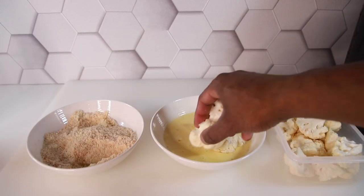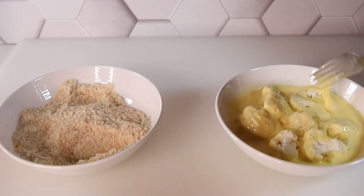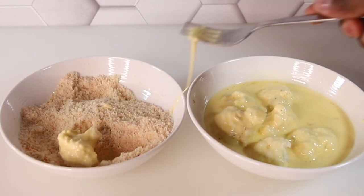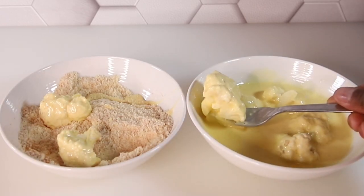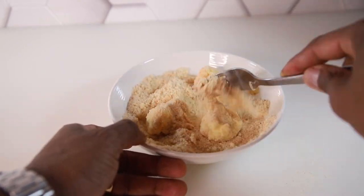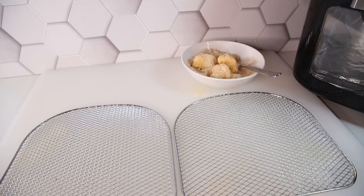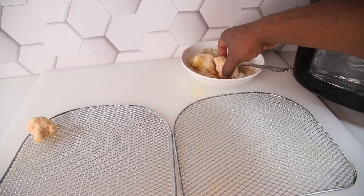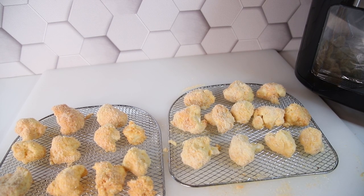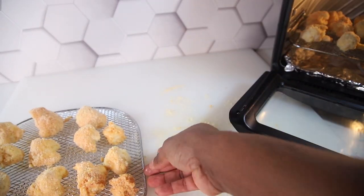Now start dipping the cauliflower directly into the wet bowl, getting them nicely coated with the egg and cream, then transfer them into the dry bowl. You can use your hands or a fork — I'm using a fork to keep things tidy. Spray your basket, then place the coated cauliflower pieces directly on it. They look so good — let's put them in the air fryer.